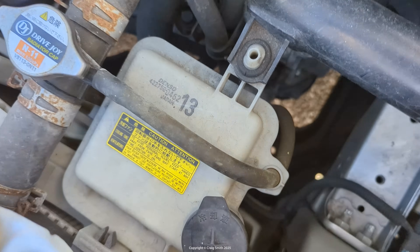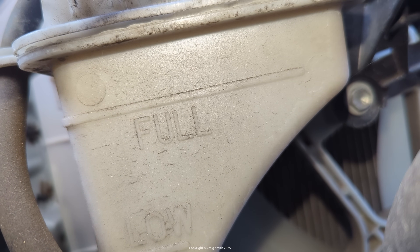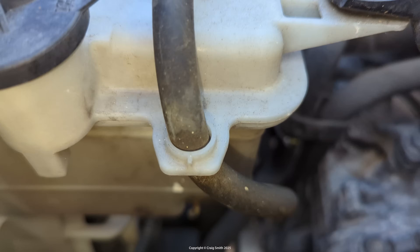I'll take you for a closer look because it is marked — you can see it's marked full and low. Those lines follow around to the side, so it's actually easier to look at them from the side. You can see the two lines there: the top one is full, the bottom one is low.